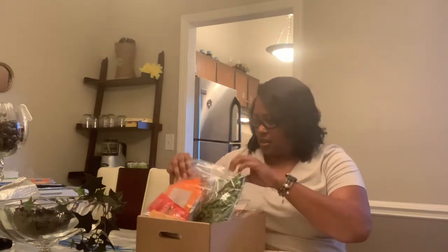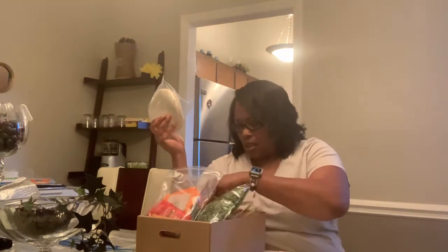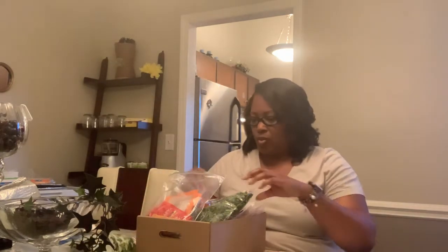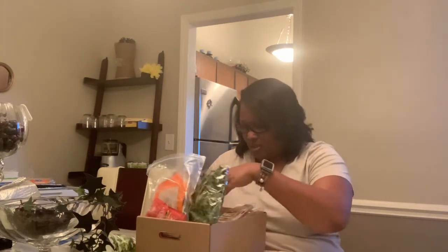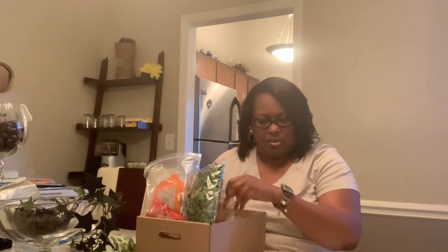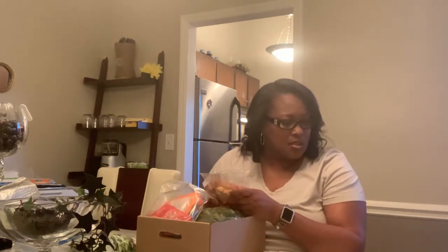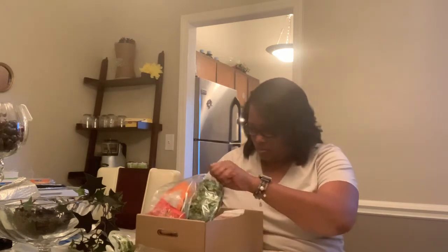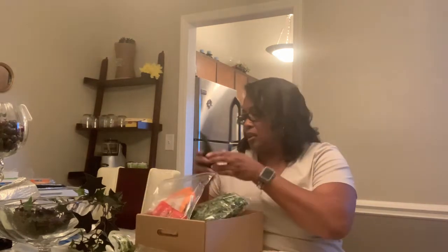Oh my gosh guys, you're not going to believe this — here are my fajitas from my previous week that I needed, along with the broccoli. They're messing up; I'm going to have to let them know. Maybe I'll get a free week or something. And then potatoes — oh my gosh. How did they mix that up weeks apart? The spicy sweet and spicy pork meatballs come with a slice of bread. They mixed up my order.